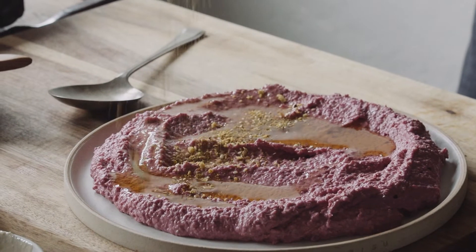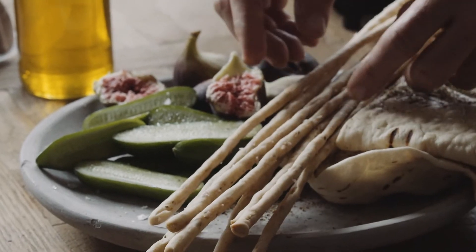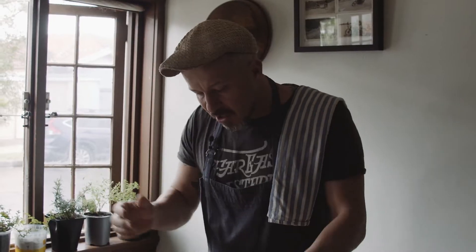Hey guys, so I thought I'd show you how to make a beetroot hummus. It's pretty basic. This is all about sharing food at the table — that subconscious element of really good conversation. Let's just get straight into it.